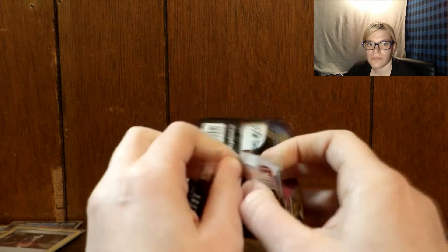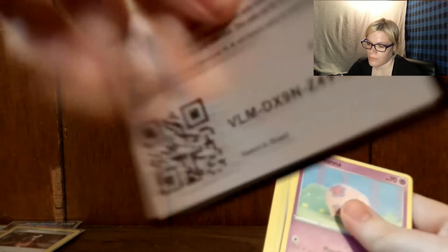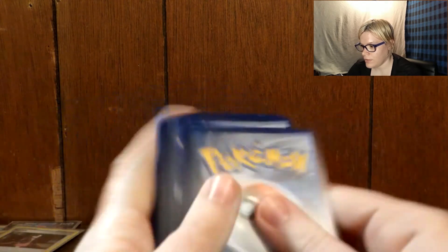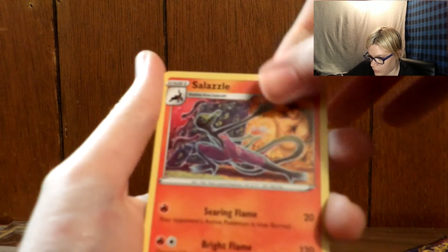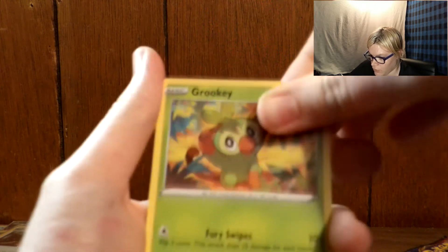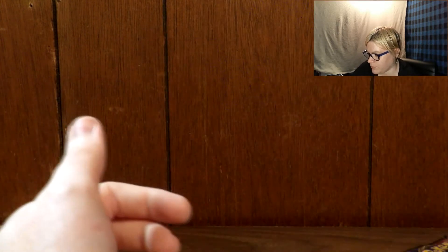All right, we got two more packs. I gotta be careful how I'm moving around here because I don't really have much space. There's the code. We have Water-type Energy, Energy Switch, Fish... Sharp, Sableye. What the heck are you doing, Sableye? I don't know what Sableye was doing but Sableye was doing something.